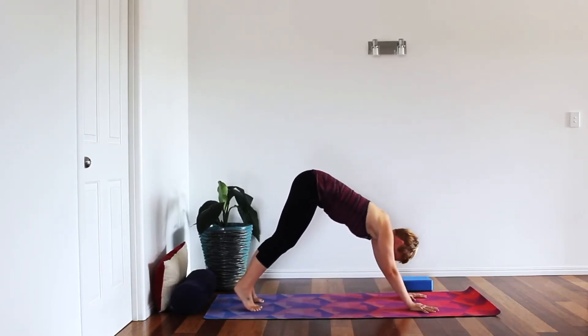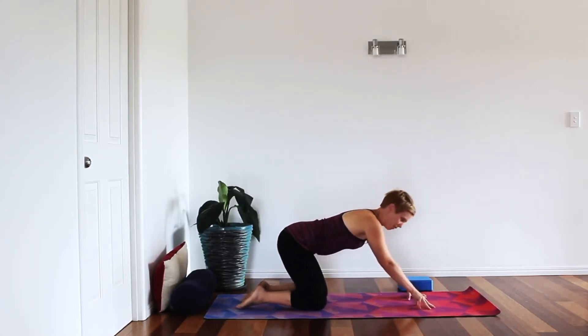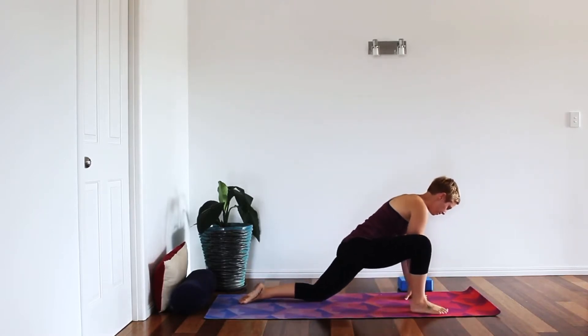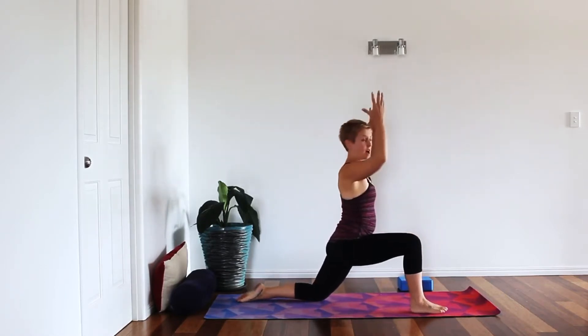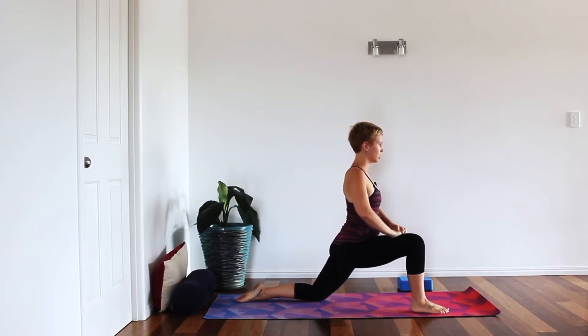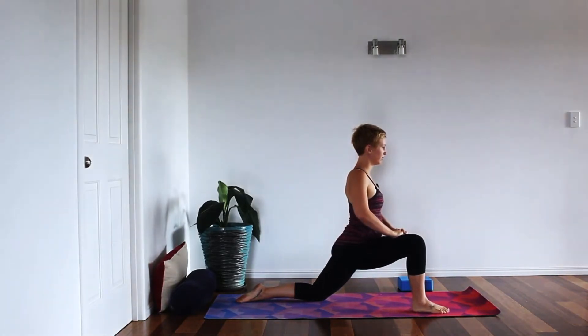Moving forward one more time bringing the knees all the way down to the floor, then stepping the right leg forward for the runner's lunge on the other side. You've got options: floor, thigh, or arms. Just as we did on the other side — inhale and release; exhale and contract.